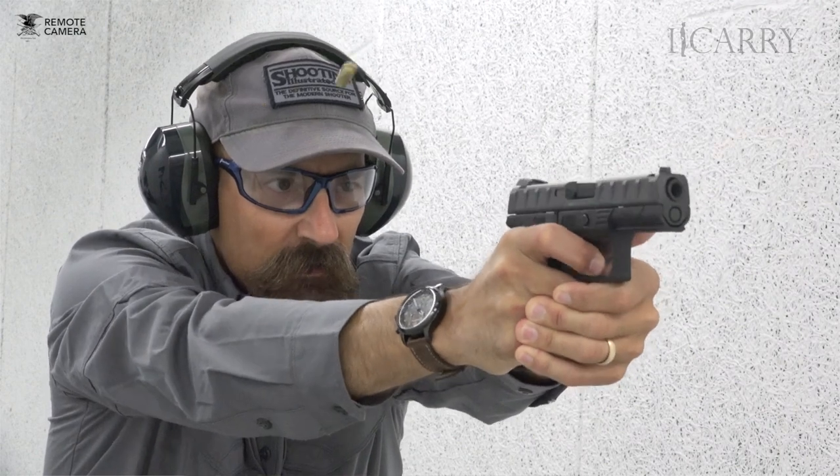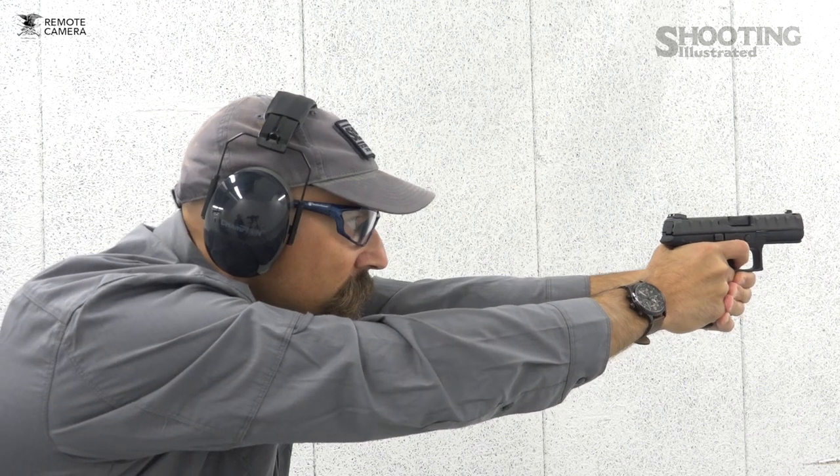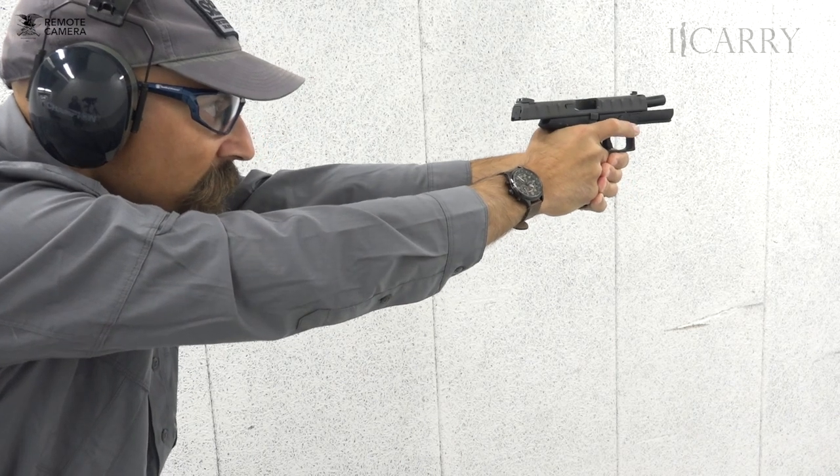Designed with hundreds of hours of research talking to law enforcement personnel, soldiers, and concealed carriers, the APX had one overwhelming goal: work without failure all the time. Our testing here at Shooting Illustrated proved this to be the case. In excess of 1,200 rounds were fired through the APX in an attempt to get it to malfunction, and we were unsuccessful — it just kept right on going.